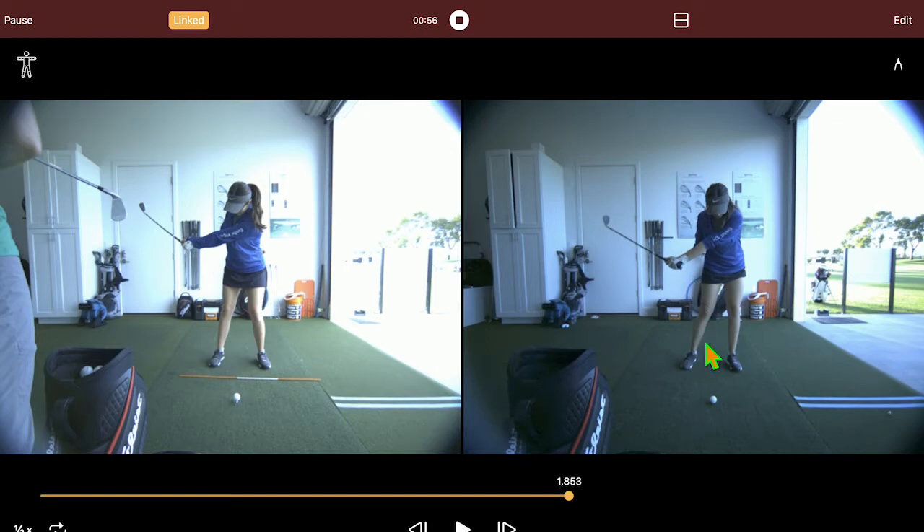One thing I want you to notice the difference right now between the two, besides where the body is still at, is look at the width she has here still. Where she's a little tighter here and closer on this side. So let's watch this one because this one's going to move a little faster on the right.